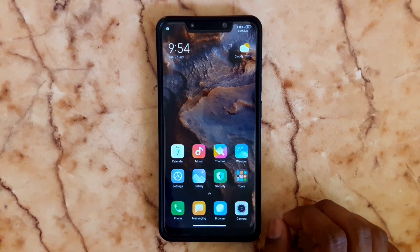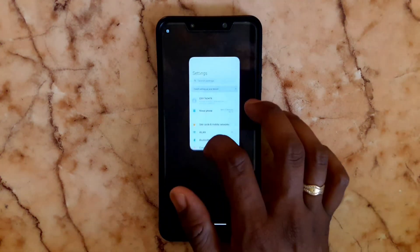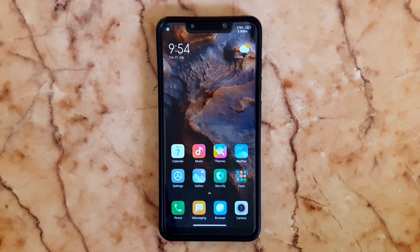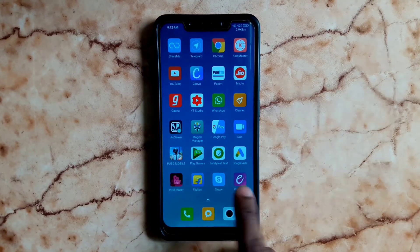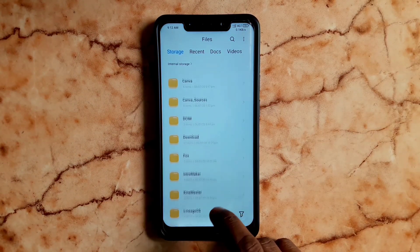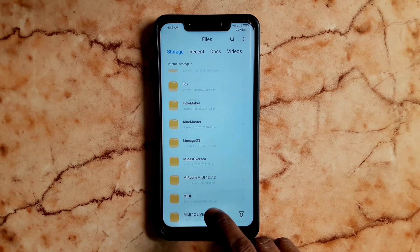So, how do we install this OS? TWRP is called Orange Fox Recovery. We will flash this custom recovery. If you have any custom recovery, you can flash this OS. TWRP is best for any device.